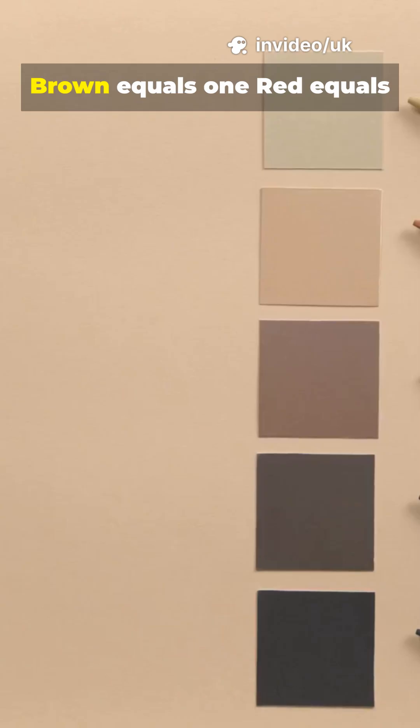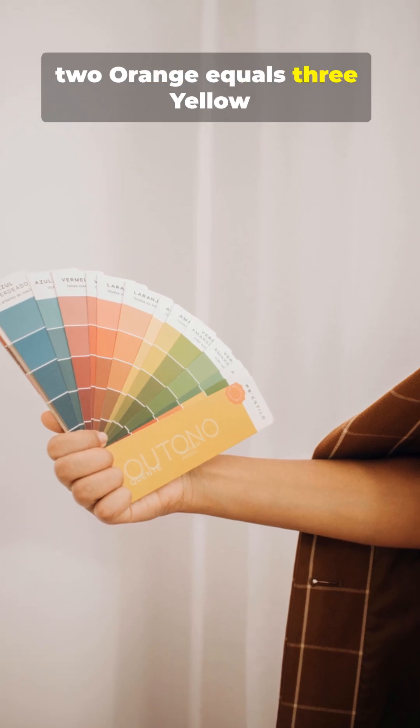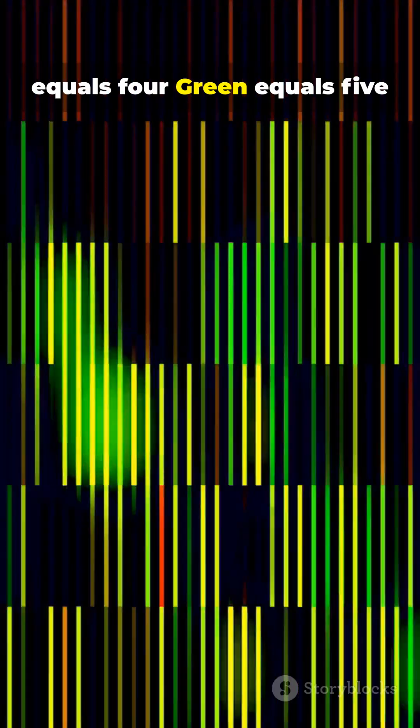Black equals 0, brown equals 1, red equals 2, orange equals 3, yellow equals 4, green equals 5.